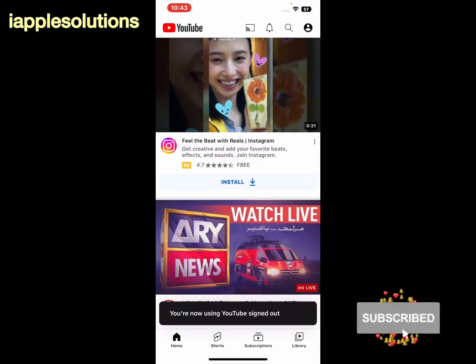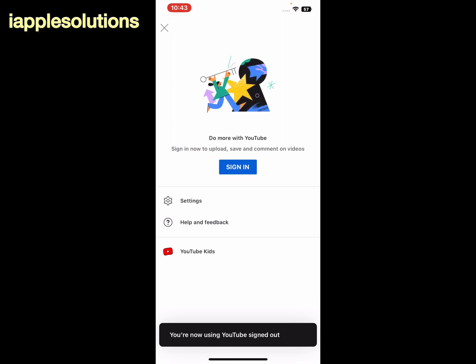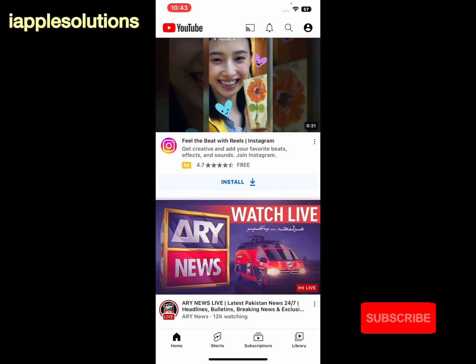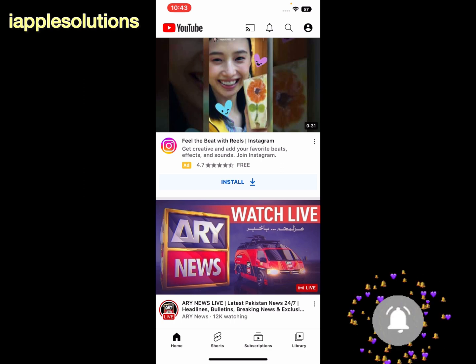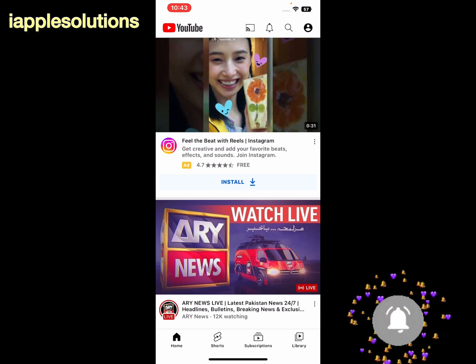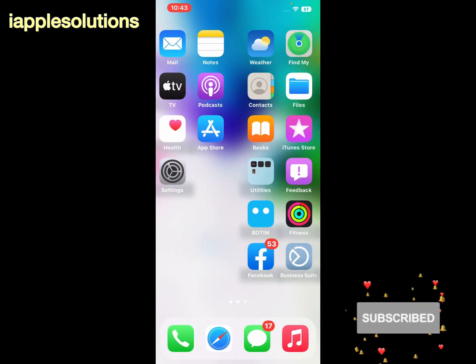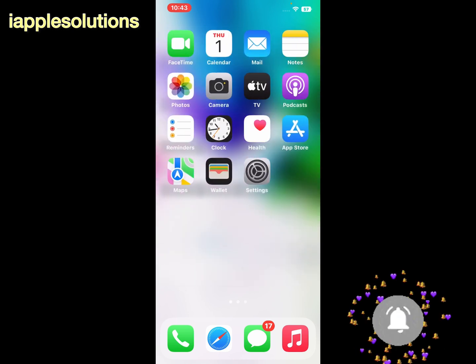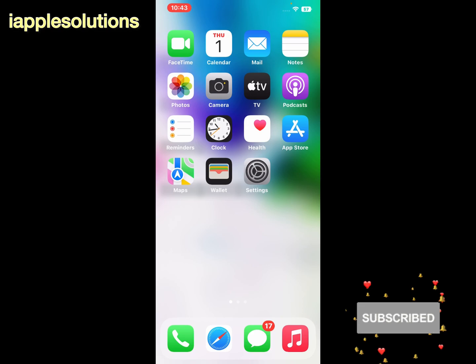You are now using YouTube signed out. That's it! After watching this video, I hope you all now know how to sign out and remove a YouTube account from iPhone, iPad, and iPod Touch without signing out and removing the Google account. If this video was helpful, please don't forget to share and subscribe to my YouTube channel. Thanks for watching.